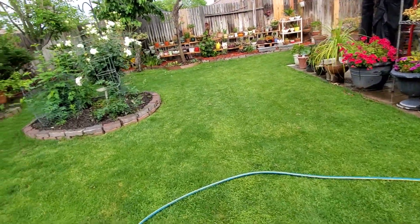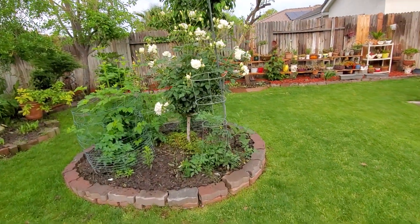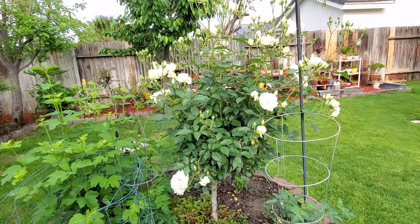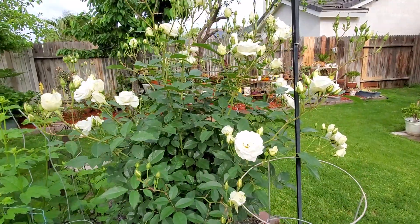I would like to bring you to my garden beds — the vegetable one. So this is a white yellow rose, and right now it's really full of bloom.